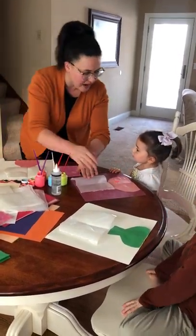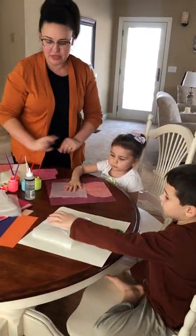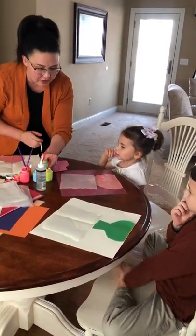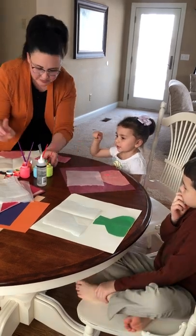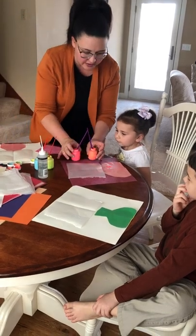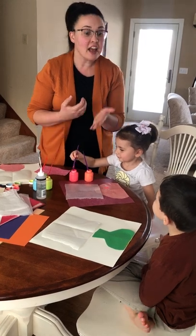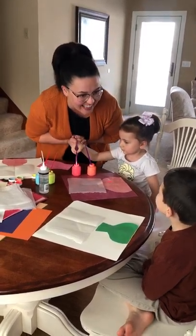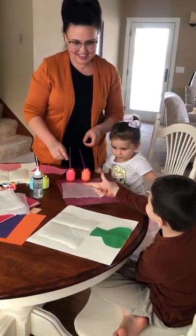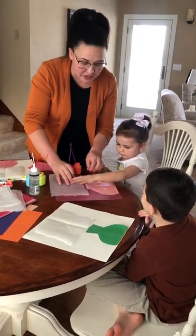Now comes the fun part. I would like for each of my students to tell me two colors that they would like to use. Liesl is going to say her colors in English. Which two colors would you like to use, Liesl? Pink and pink. Looks like we've got an orangey pink and a regular pink. Okay, chicos y chicas, ahora mis estudiantes me van a decir qué colores quieren. Carla, él me va a decirlo en español. Qué colores quieres, mi amor? Pink and verde. Verde y rosa.